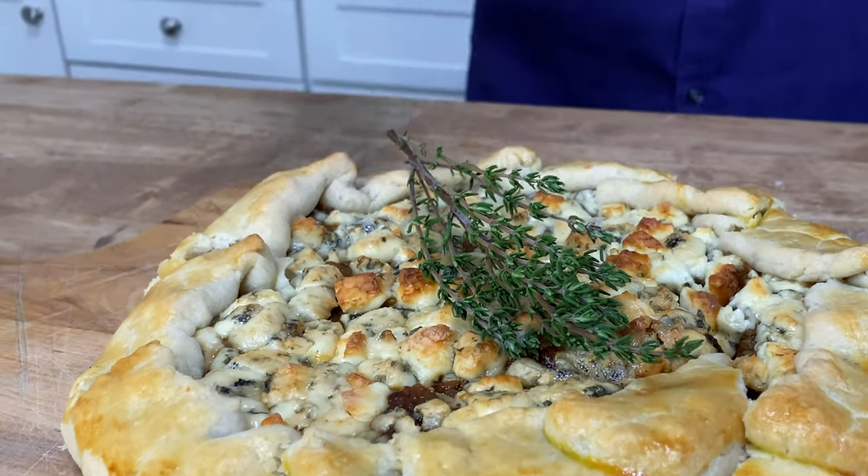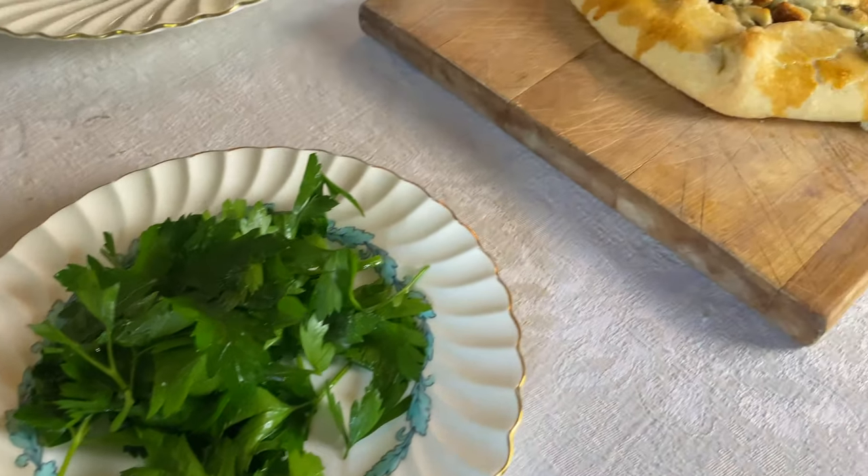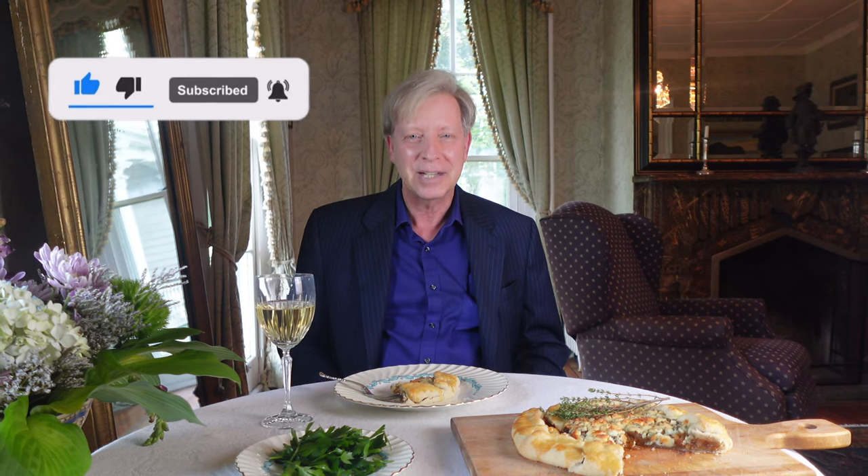Please join me for a casual dinner in the parlor. This galette makes my taste buds swoon — the pastry is phenomenally tender and flaky, the onions are sweetly caramelized, and of course the blue cheese is pleasantly pungent. Thank you so much for hanging out in the kitchen with me today. I hope you will give this galette a try. If you enjoyed this video, please click the like button, tap the little bell icon to receive notifications every time I upload a new video, and of course please subscribe. Thank you and I will see you in next week's video — chin chin!